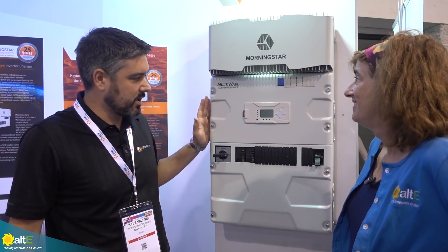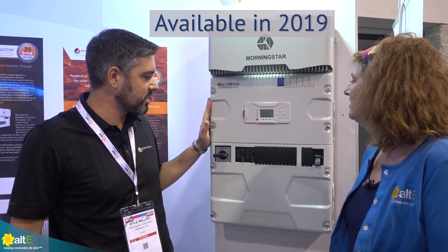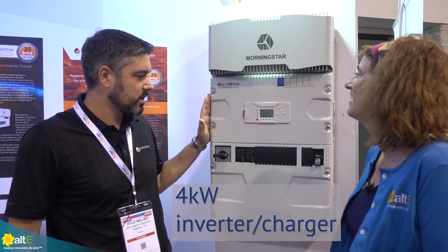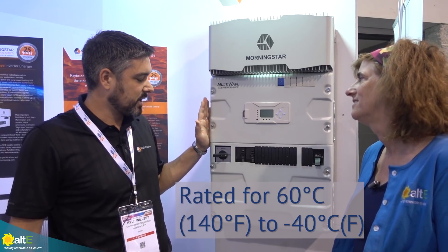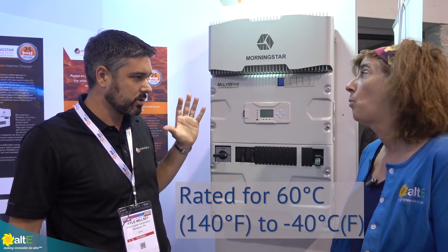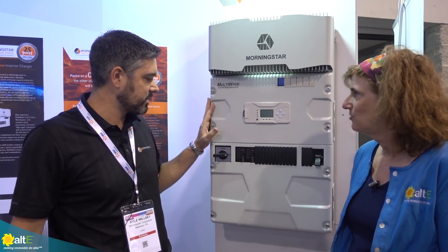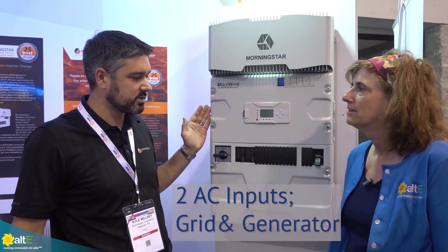Well, it's a product we're really excited about. It's been in the works for a couple of years now and is finally getting ready to come out of the engineering department. It's a 4-kilowatt inverter charger, rated for up to 60 degrees Celsius, down to minus 40 — a real wide operating temperature range, just like the Morningstar reliability you're used to. Two AC inputs, both grid and genset.